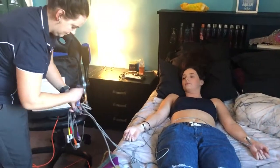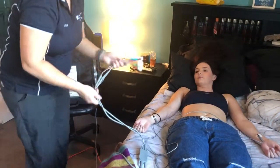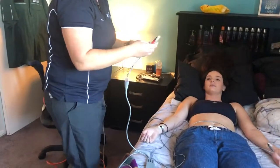So I'll get my leads down here. These ones are V1, V2, and V3.